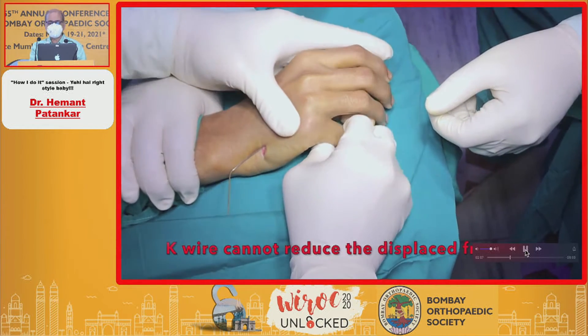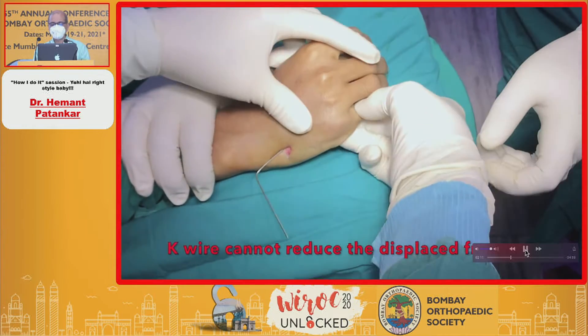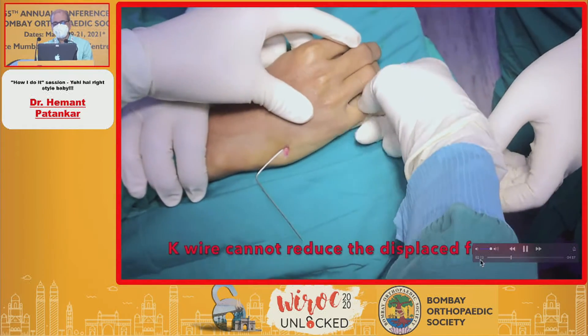Remember that the K-wire cannot reduce the displaced fracture. You have to reduce it manually, and you can see this point here.